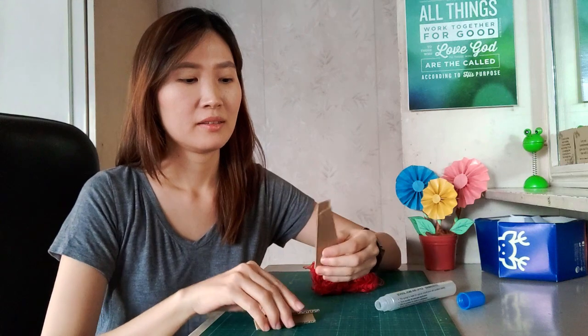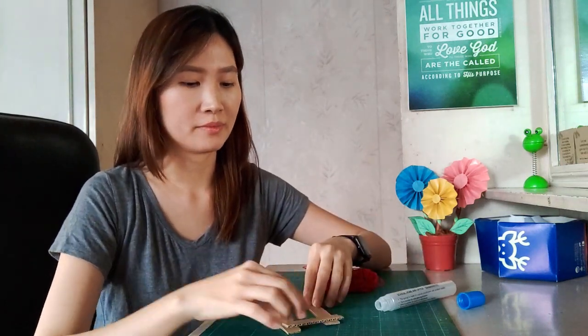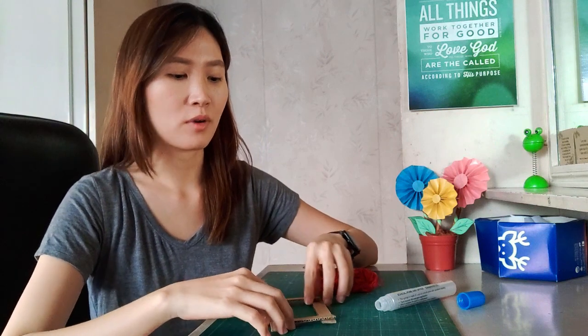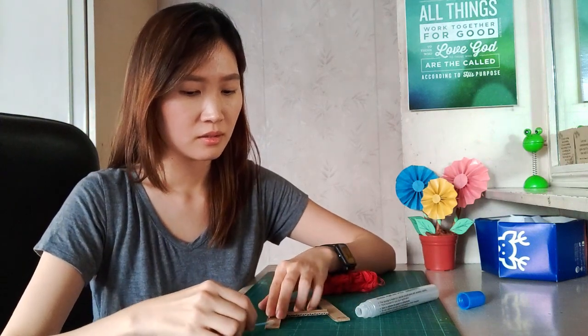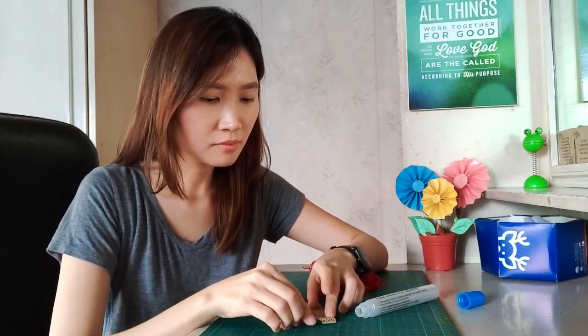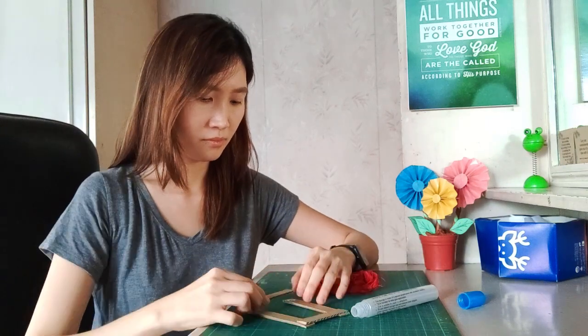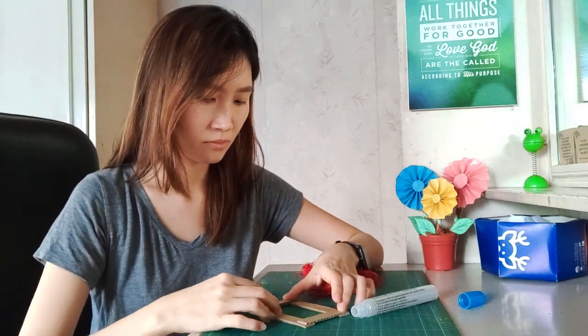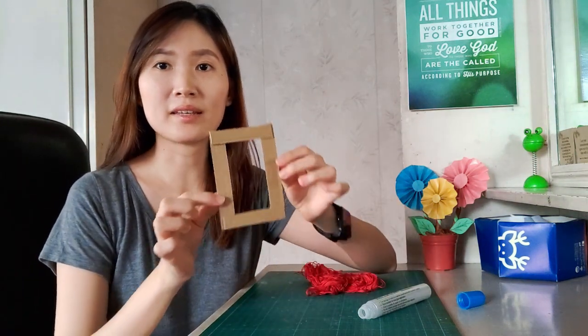So first, we would assemble these corrugated boards and make a doorpost frame, a rectangular one. We would just glue them together on the corners and make something like this.